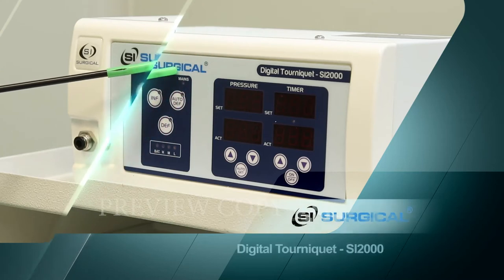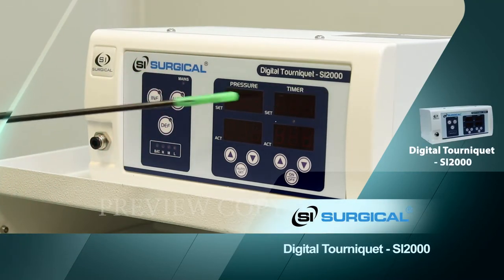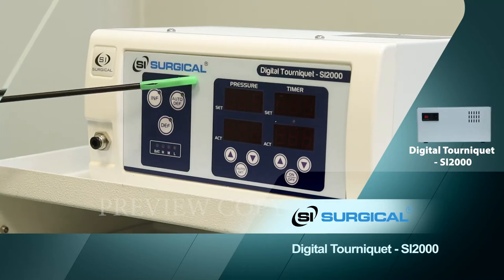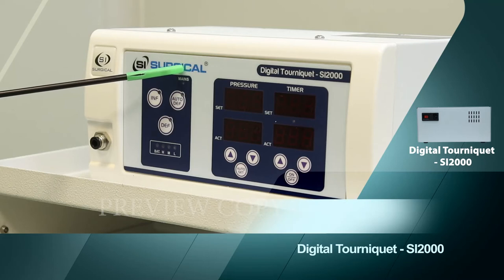This is a digital tourniquet machine. The model number is SI-2000. It is used for hand OT, like orthopedic OT, and it has one connector.